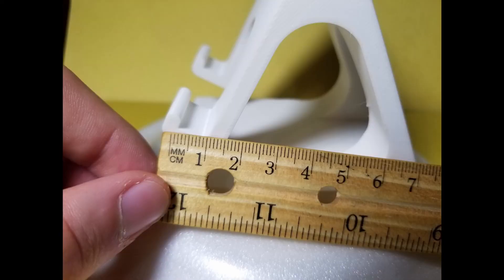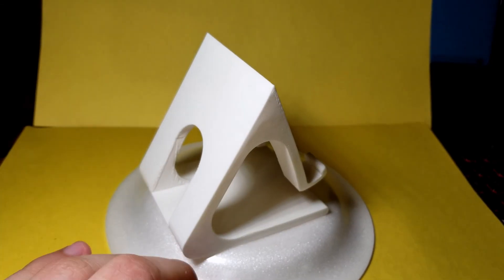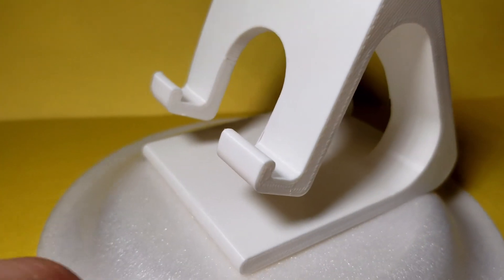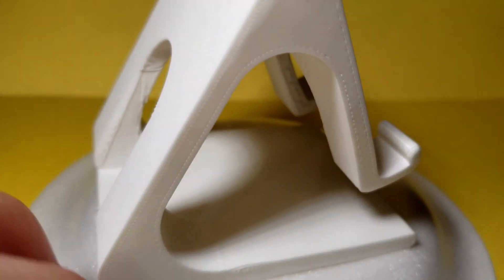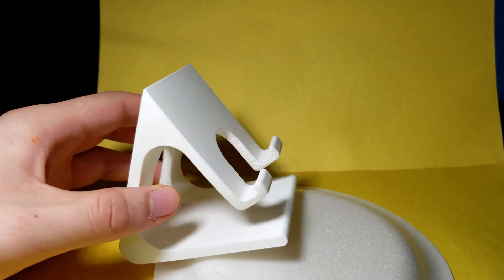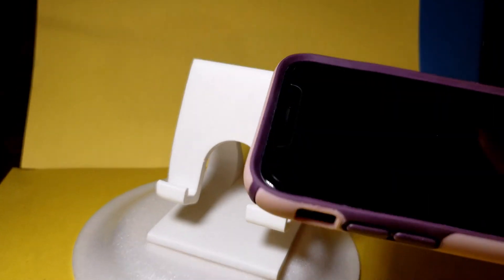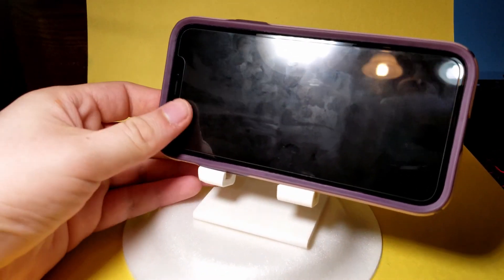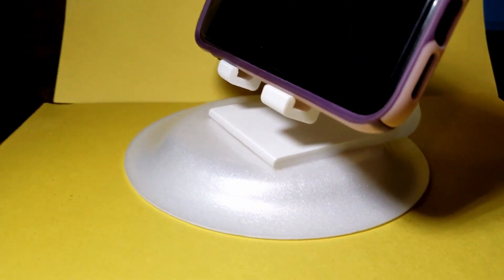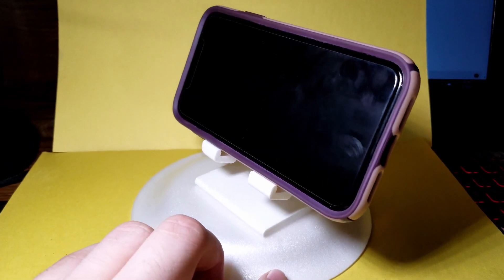Here's the model straight off the print bed. It should be noted that the actual opening is only one centimeter in length, meaning most newer phones — especially those with cases — will not fit inside the grooves, but they will happily stand at the very top. Everything came out pretty good except I did get a little warping, probably due to build plate adhesion issues. If you don't have adhesion issues you should be fine. The model works with both a case or no case, but with a case it'll stand on top of the grooves rather than inside. In the end the model came out beautifully and I use it basically daily — I'd definitely recommend this print for anyone who wants a little phone stand.